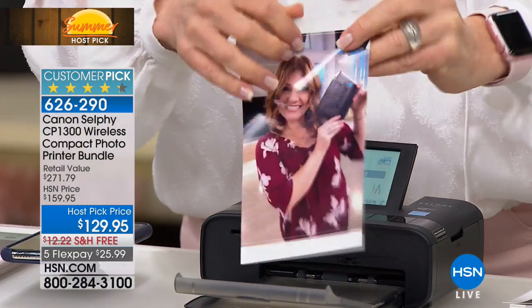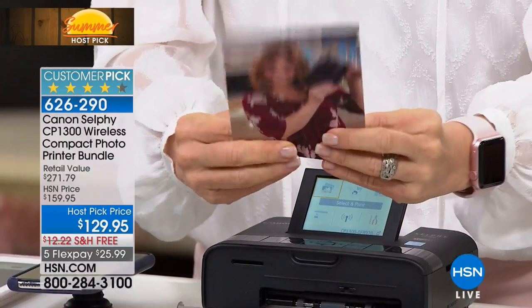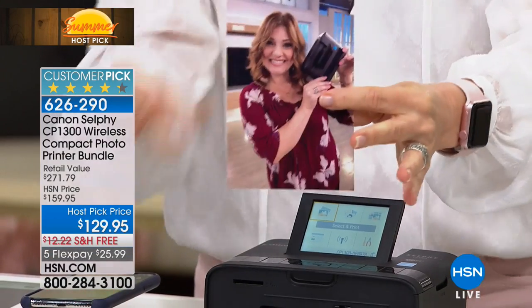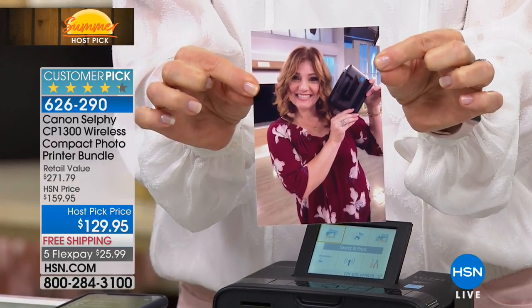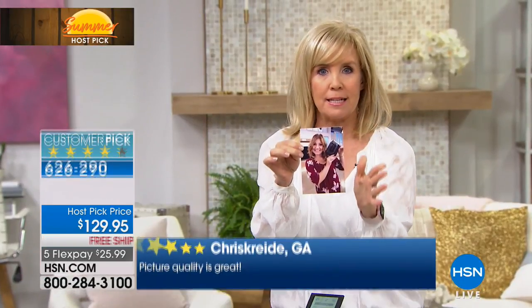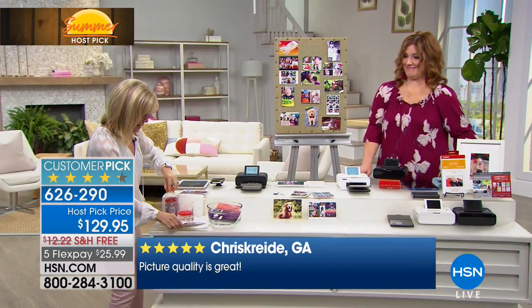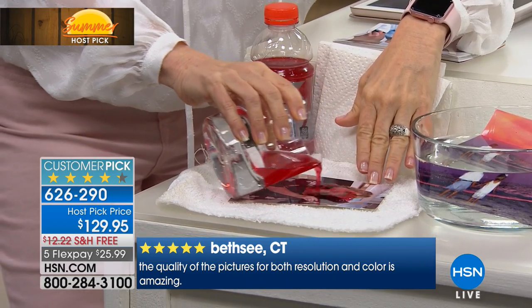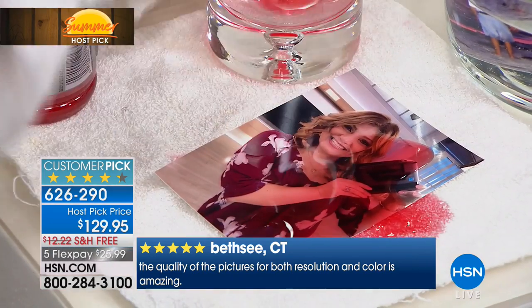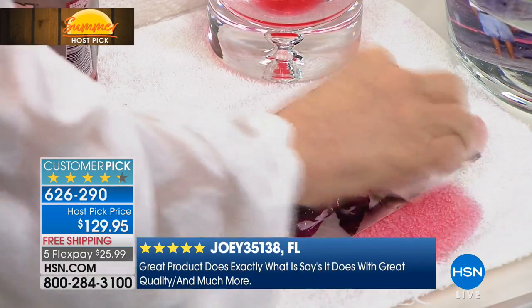That was so fast — 40 seconds. The last step laminates the photo and you just take off these little tabs so the printer can pull it through. This photo paper is the only paper we can say will last up to 100 years. If you want to frame them, they're all four-by-sixes. This is something we can't do with our other printing paper. On top it laminates it, so if it gets wet or if your kids spill anything on it, you can see the colors don't bleed.